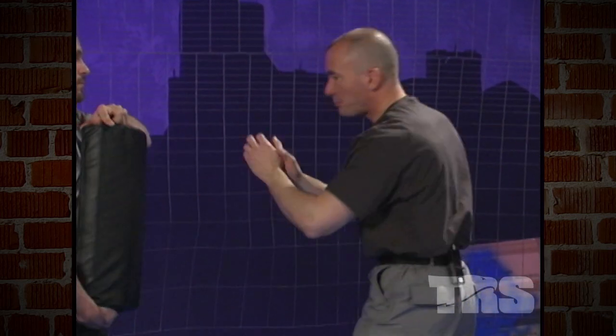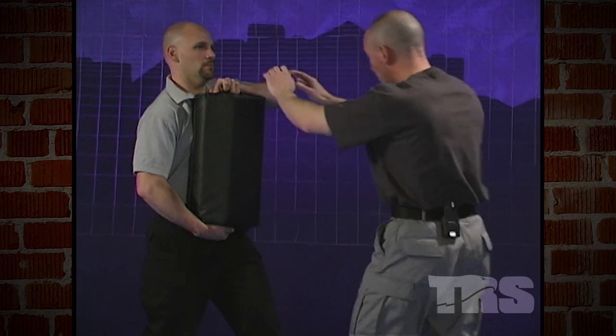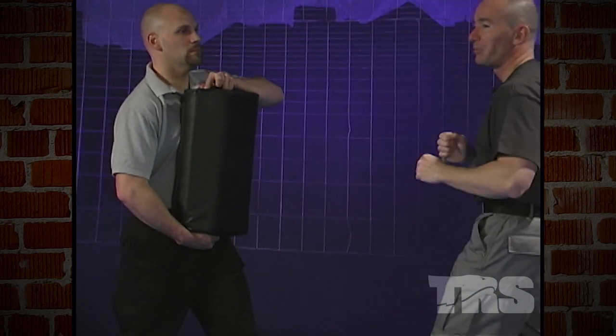Drive in with your thrusting strikes. Whip in. Use them both at the same time. If you're going to whip, use your whole body. If you're going to thrust, drive in just like a really strong punch — use your entire body.